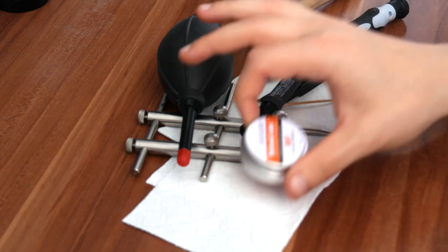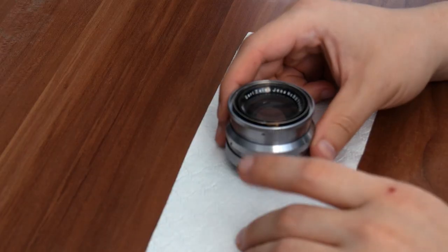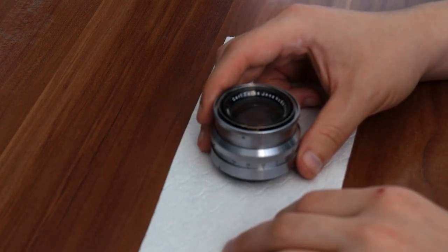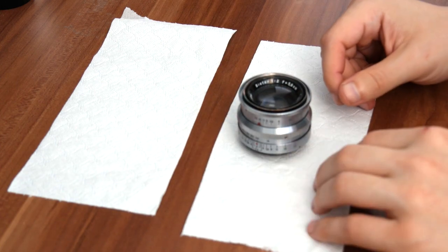You're also going to need the helicoid grease for the lens. Now that we have all the tools that we need, we can actually get started. I would recommend, if you're a beginner, get maybe a different lens — one that's actually out of commission — so you can experiment a bit. Now we can focus ourselves on the lens.